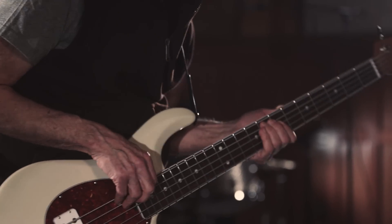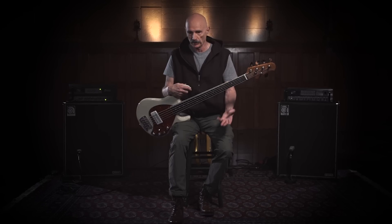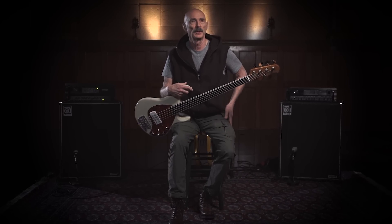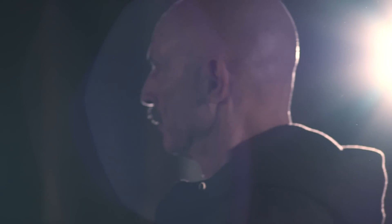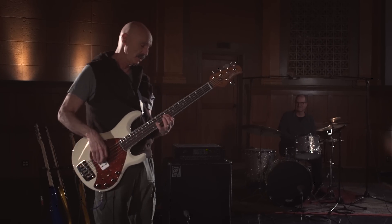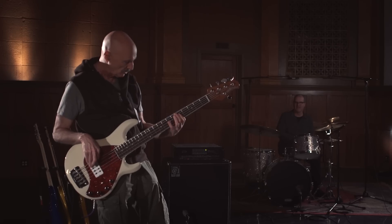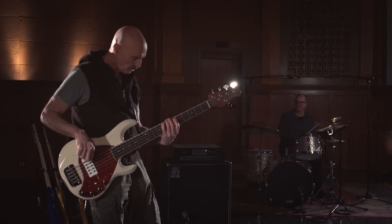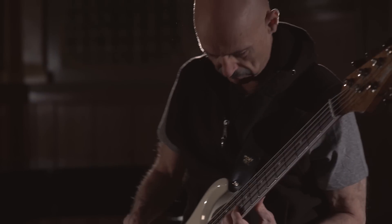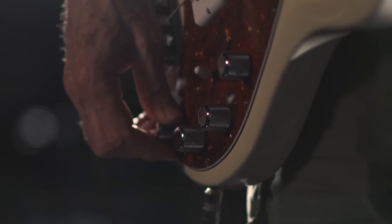I've been lucky through a long career to be asked to do a bunch of different kinds of music. When I am on a session with an artist and the artist presents their pieces and sings them, I kind of get inside — I get my head inside that piece and I try to get an inner sense of what I would like to hear the bass doing.